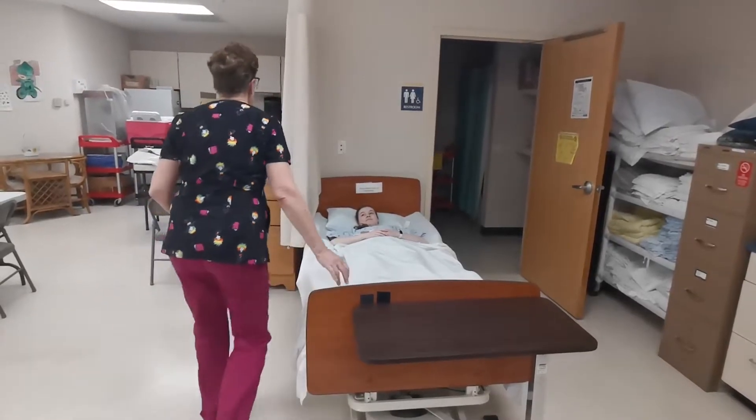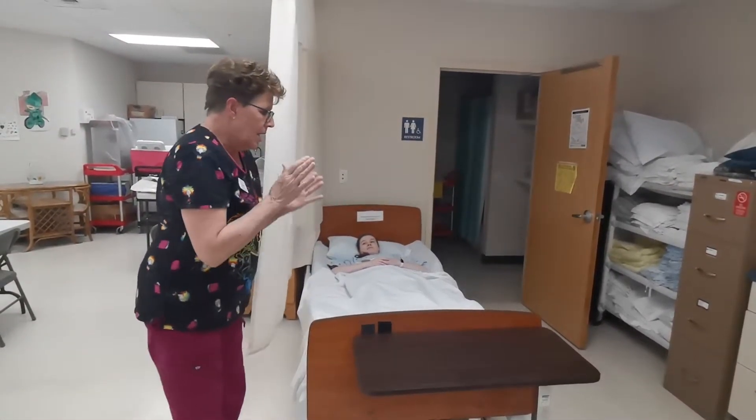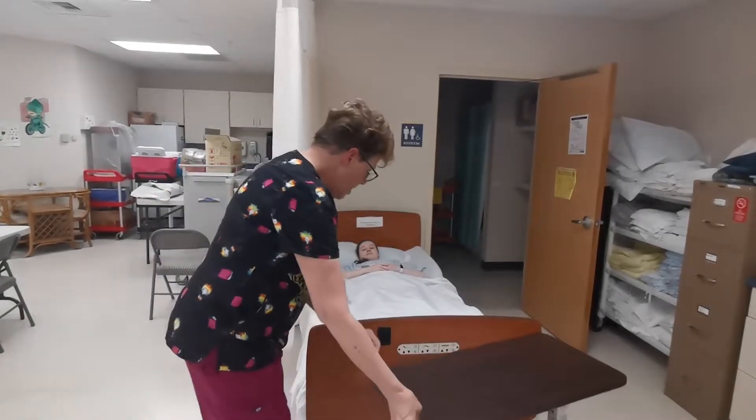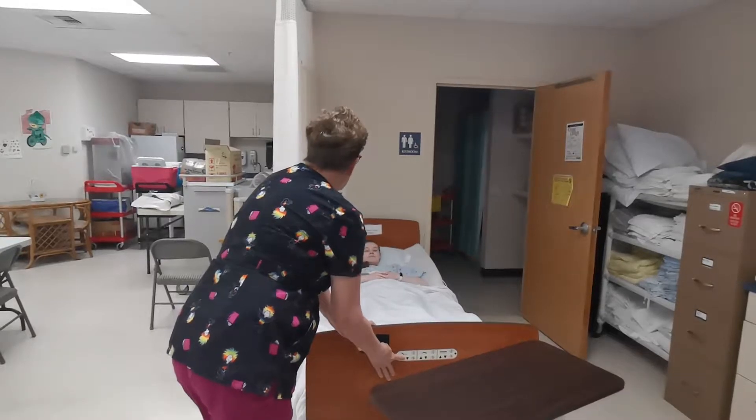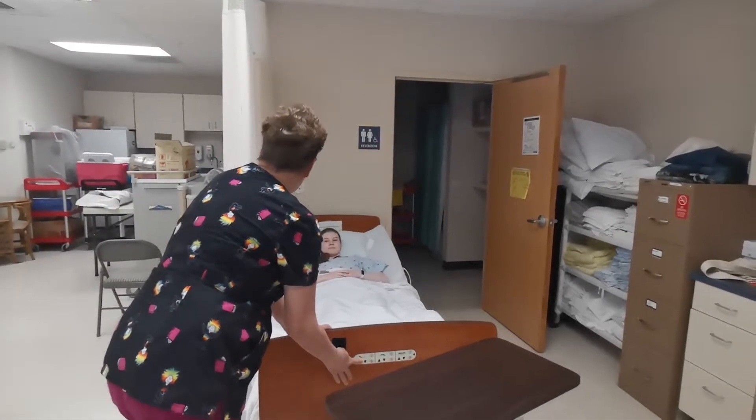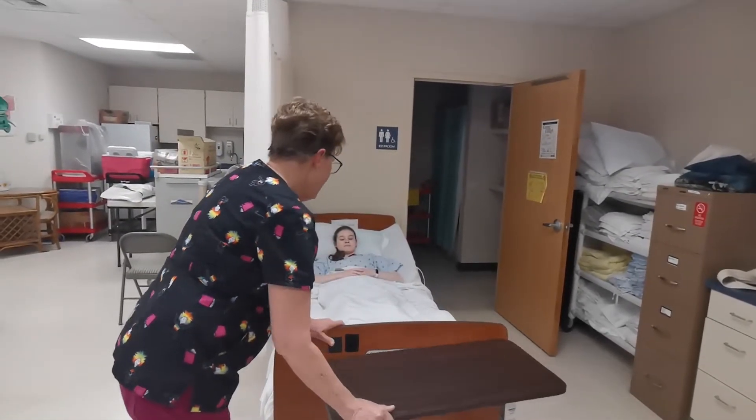Bed low and locked. I'm going to wash my hands. I'm going to put the head of the bed up slightly, and the reason being is I need to raise your arm to your ear, and if the bed is flat we hit the headboard.